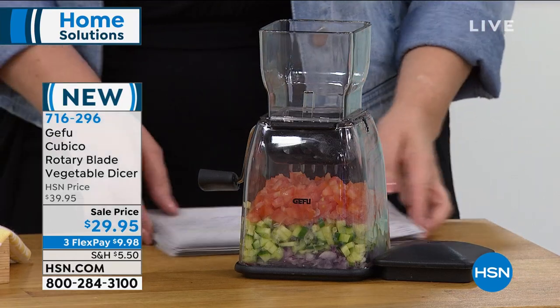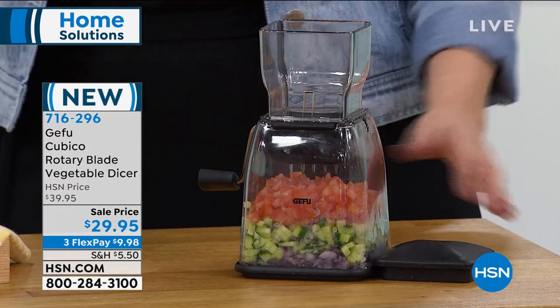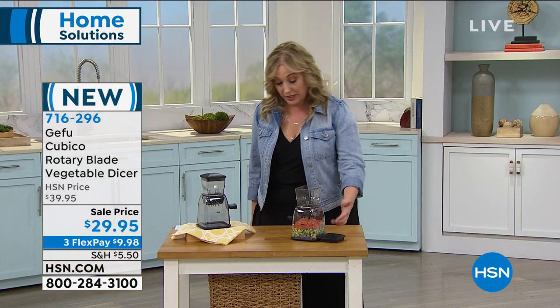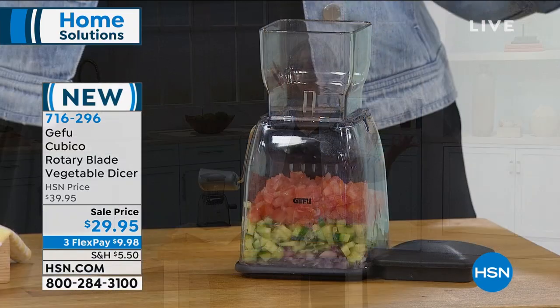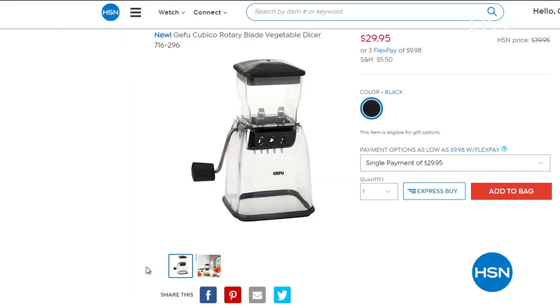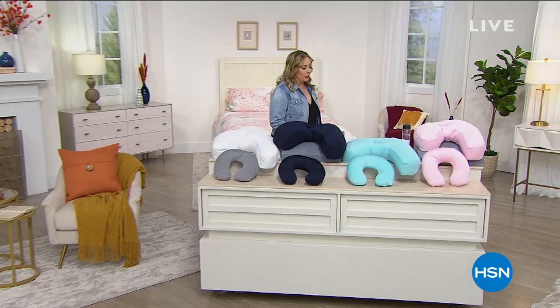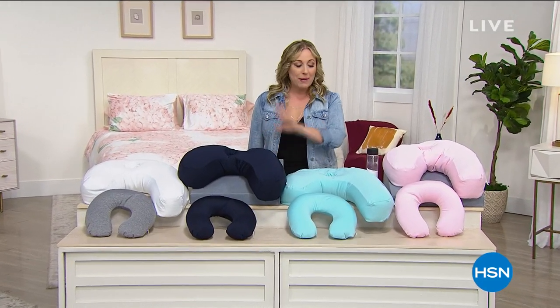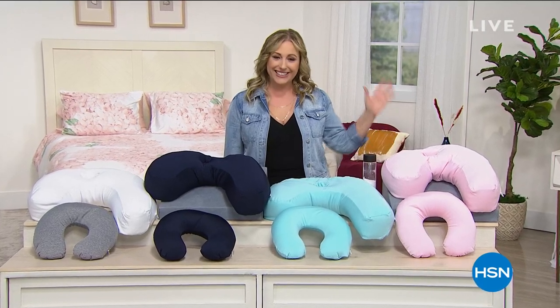You toss things in, you turn it, and there you have it — maybe a salsa about to be made. Super, super easy. $29.95, item number 7-1-6-2-9-6. But we're going to jump into a full presentation of a way for you to feel included if you are a side sleeper with our best value of the day, the Today Special.